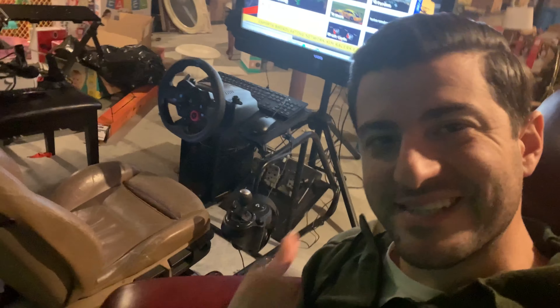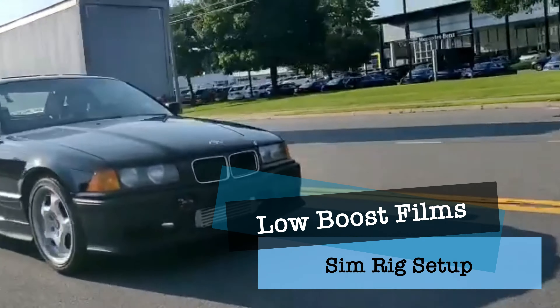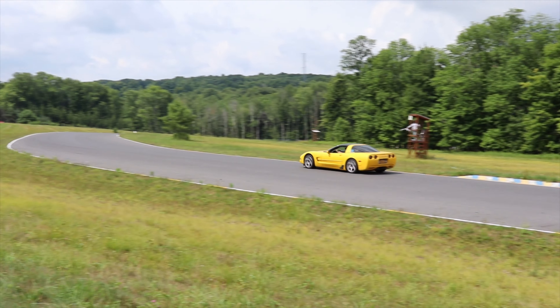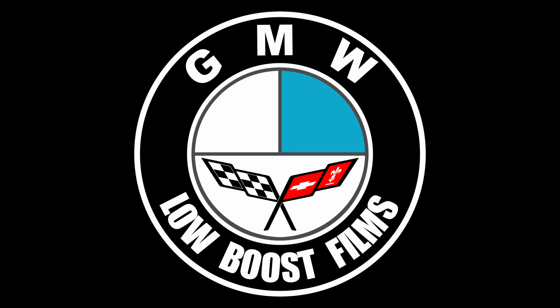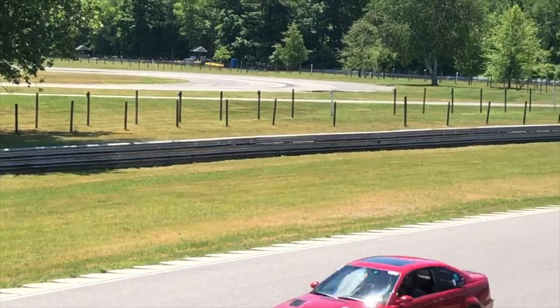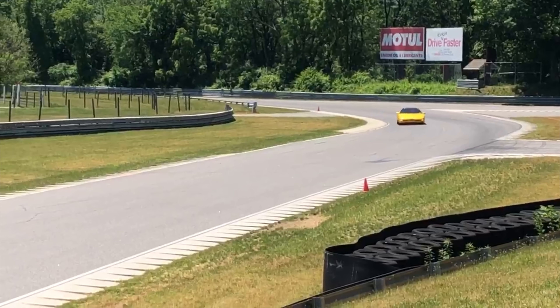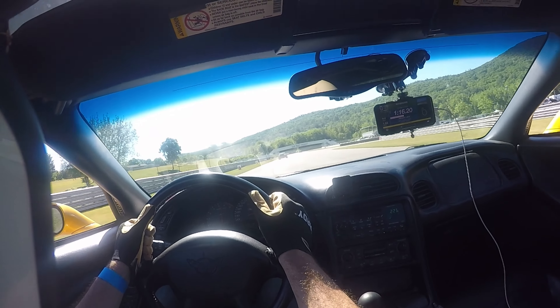This time on Lowboost, I build a budget sim rig. If you guys are anything like me, these winter months are really tough without racing, so I really wanted to figure out a way to improve my skills while also still getting my racing fix over the winter time, so I decided to build myself a little sim racing setup in my basement.